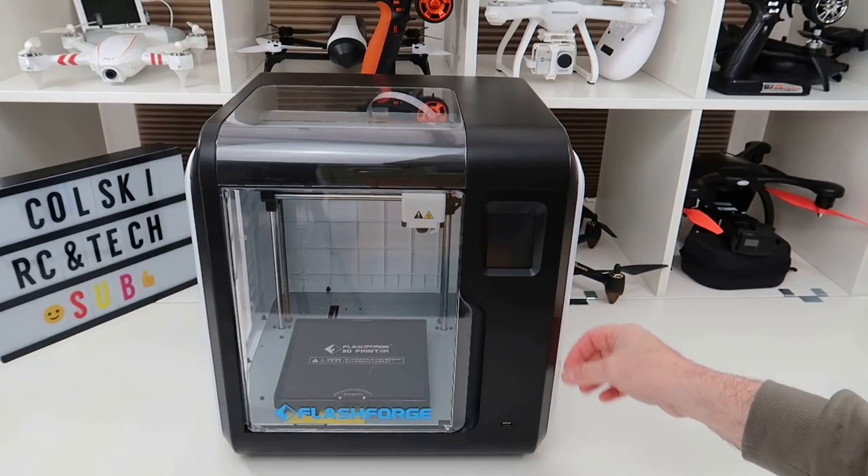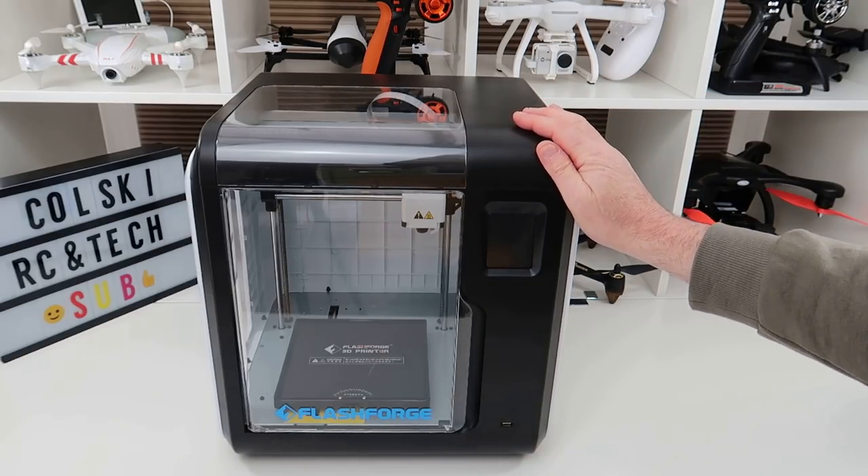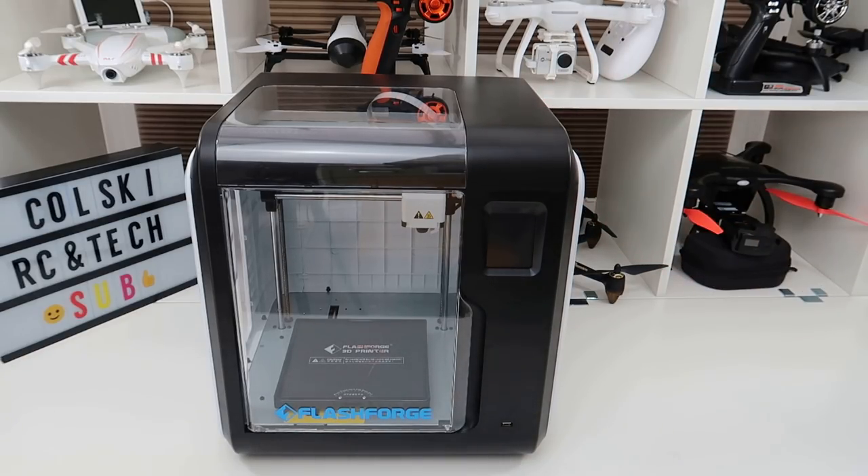I've had 3D printers for quite a long time now, virtually since they came out in the UK when you built your own or you could buy different ones. I've had different ones — I've had a Makerbot, I've had some OneHouse, I've had a Prusa. I'm currently running a Trunxy and a Prusa.